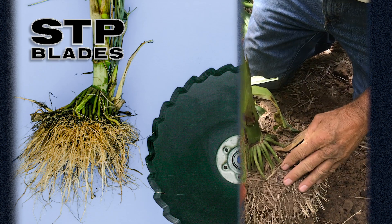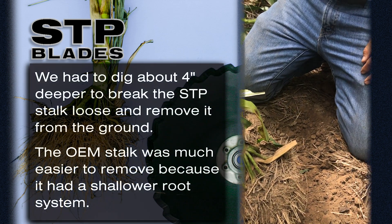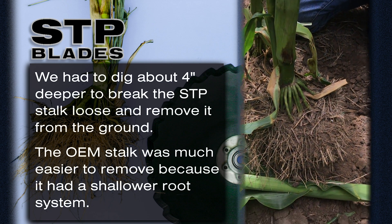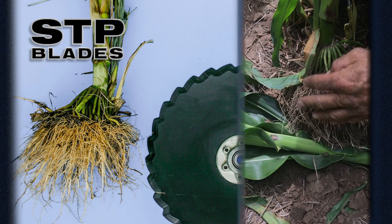This plant was a lot harder to dig out — it took another minute or two to dig it out of the ground. So this is a wheel track and we still went vertical with our roots.